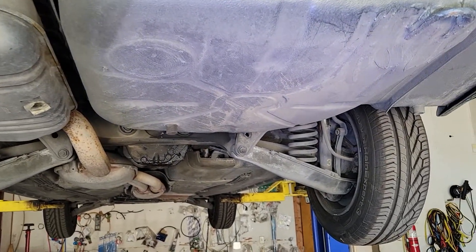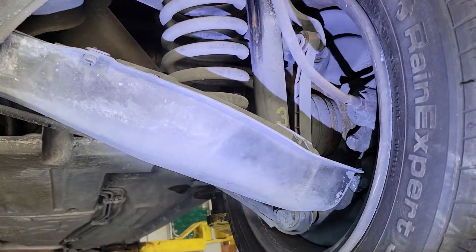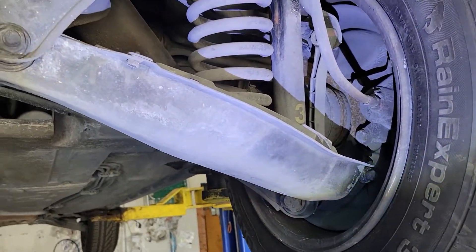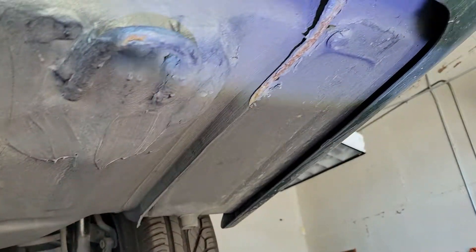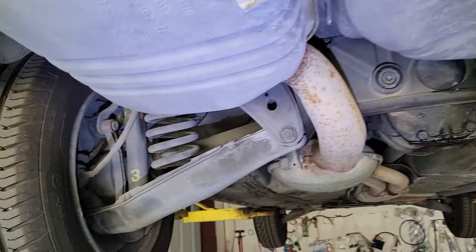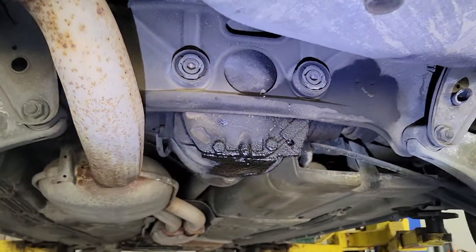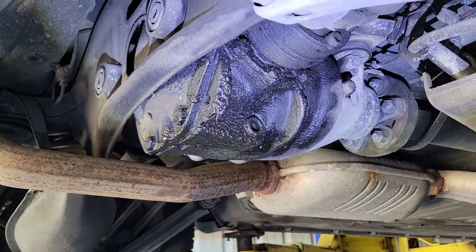The car comes from Spain, and if you look at this thing, it just doesn't get any better than this. There is nothing — even on the suspension components — no rust whatsoever. It's got a little scuff here that looks like it's got some surface rust on it; the outer layer was scuffed, but that's nothing that can't be cleaned off really easily. Everything else looks absolutely beautiful.